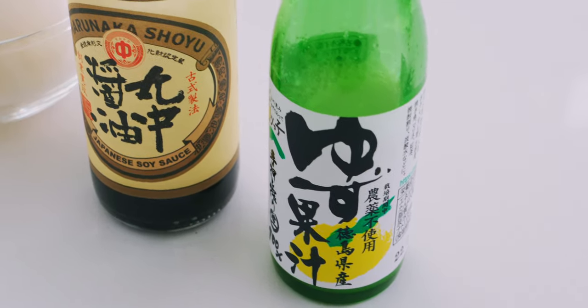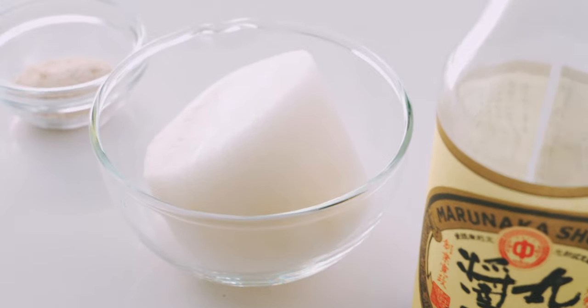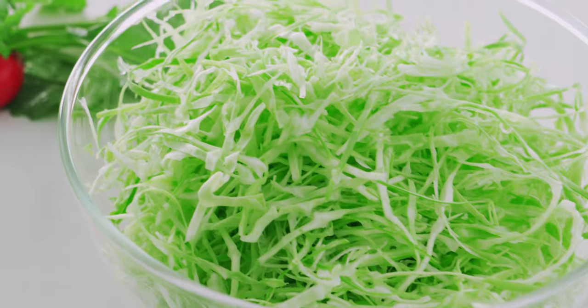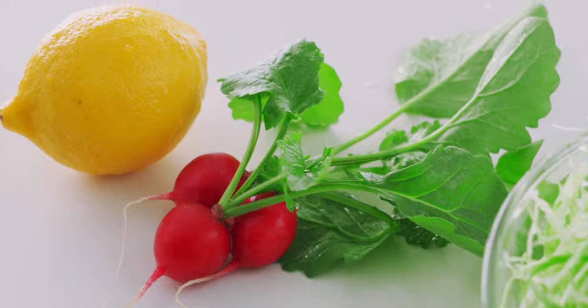For the sauce, I'm using half a tablespoon of yuzu juice, one tablespoon of soy sauce, 100 grams of daikon, and a half teaspoon of sugar. I've also got some veggies and lemon to plate this up. I'll pin a link in the comments to my tonteki recipe, which includes a segment on how to shred the cabbage.